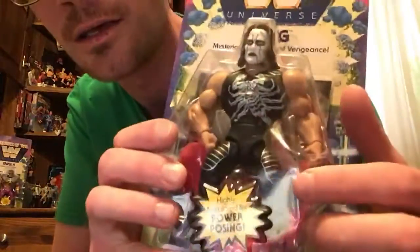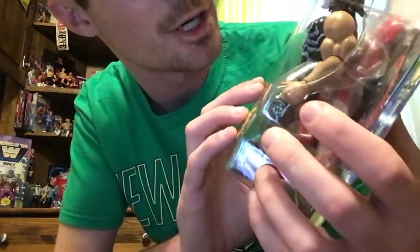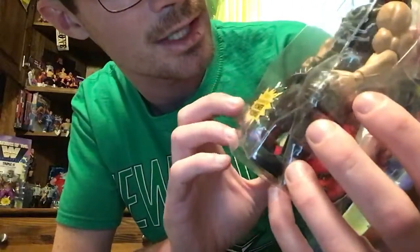So it's the crow Sting. I think the shirt is permanent — it looks painted on, so he doesn't have anything removable.